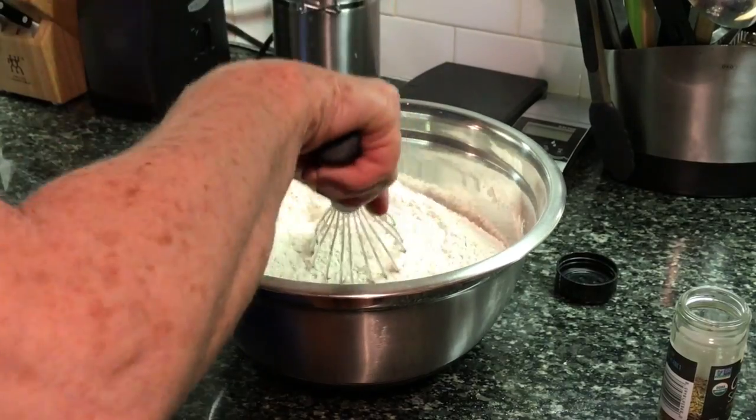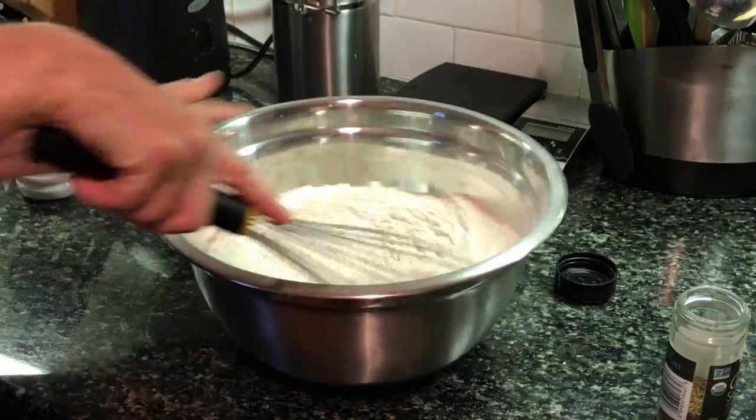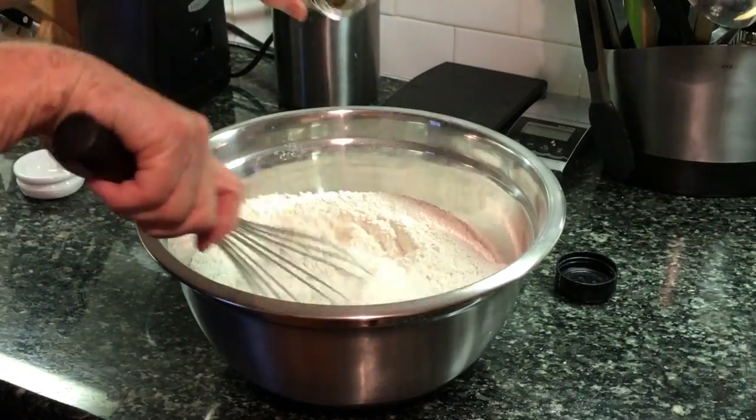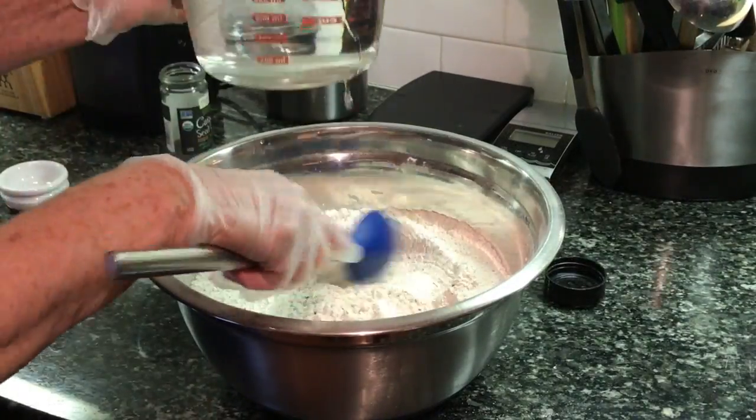So let's get started. In a big kitchen bowl, using a whisk, add the two flours. Stir in the salt and the yeast, and then add the caraway seeds. Then start pouring water little by little.